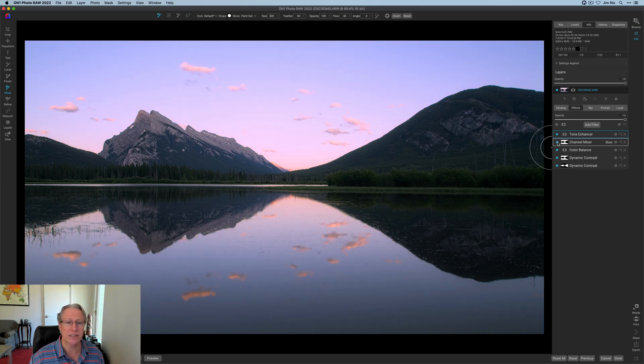There it is without Channel Mixer, and there it is with. That's my full edit, my friends. Hope it gives you some ideas about how to use ON1 — super powerful, super amazing, I absolutely love it. If you want to see more videos, leave me a comment down below. Thumbs up if you like this kind of stuff. I'll be back soon. You guys take care of yourselves, and I will see you in the next video. Until then, adios.